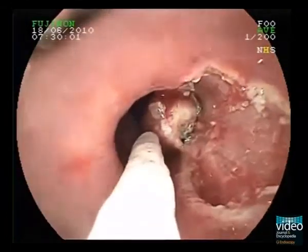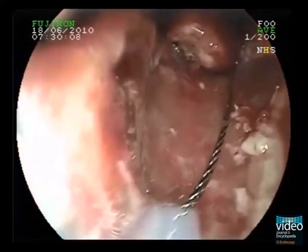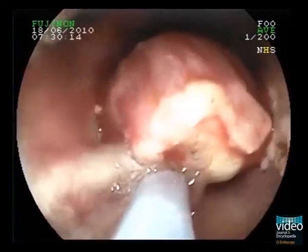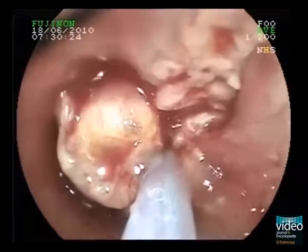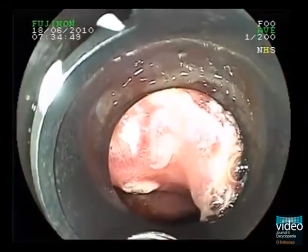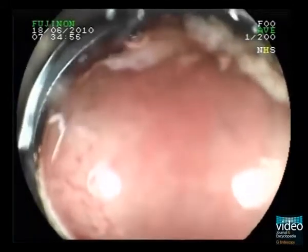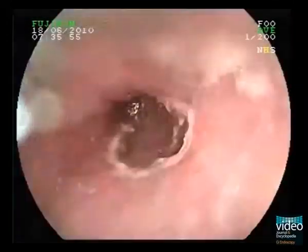A second ligation was performed. Make sure that there is a slight overlap to the previous resection site to avoid mucosal islands or bridges with neoplastic tissue left behind. On the other hand, it is very important to avoid larger overlap because the muscularis propria of the previous resection site can be sucked into the ligation device, resulting in a perforation after resection.